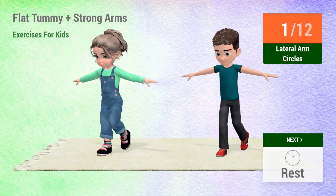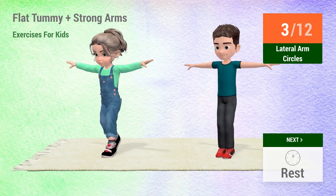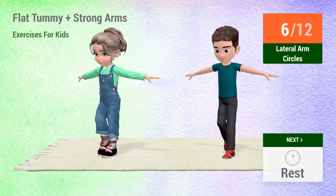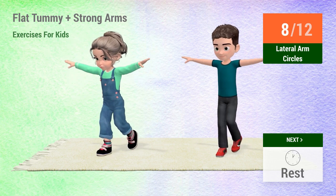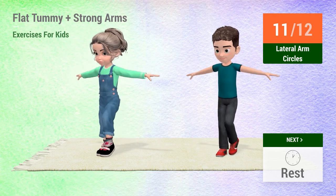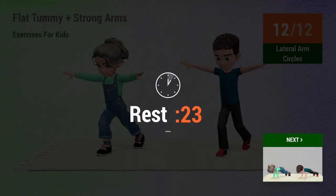1, 2, 3, 4, 5, 6, 7, 8, 9, 10, 11, 12. Rest time!